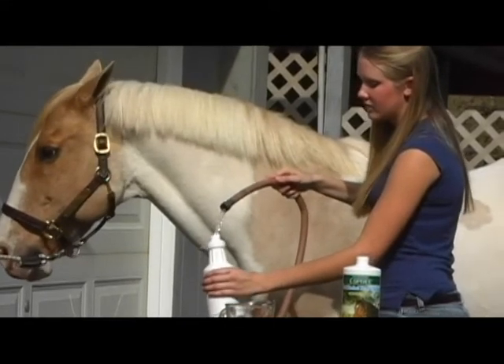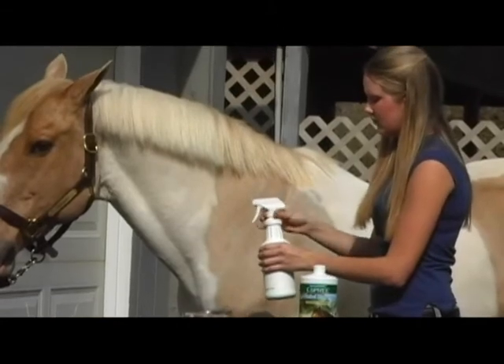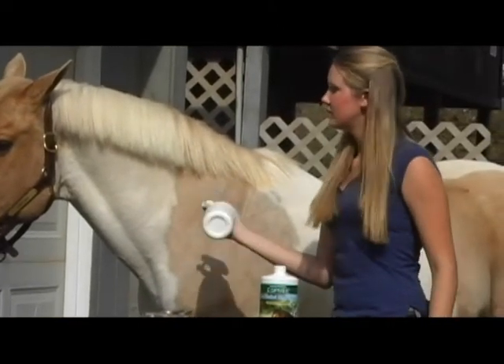Third, fill the container with water to complete the mix. Finally, shake well. Remember to always shake well before application.